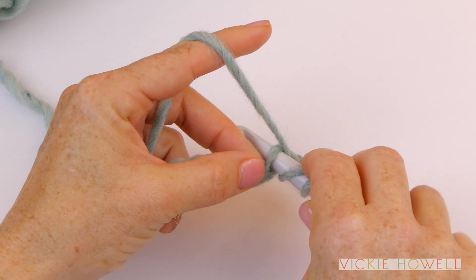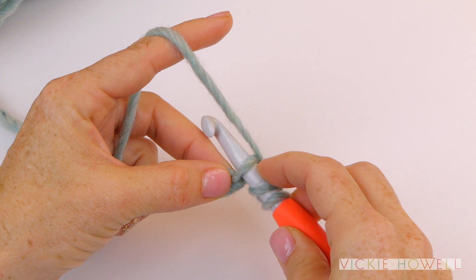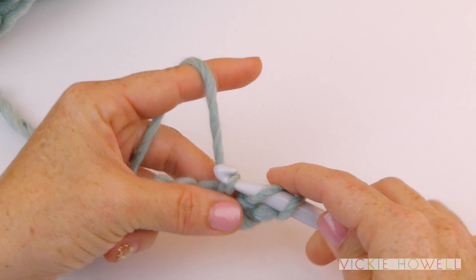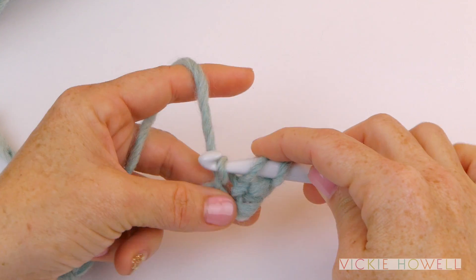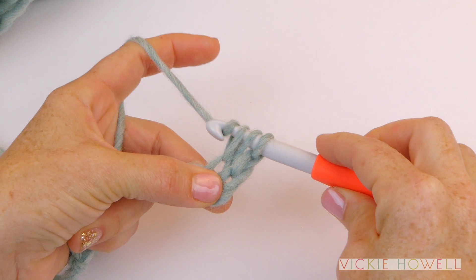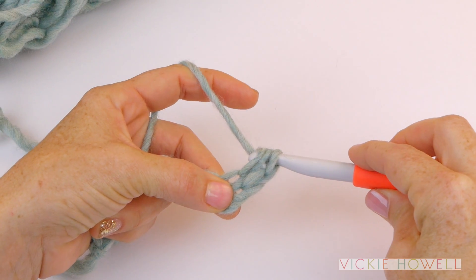We insert our hook through that stitch, yarn over, and we pull it through just that first loop. And that gets us over to that next stitch position. So then we're going to yarn over again, and we are going to pull it through all three of the loops.